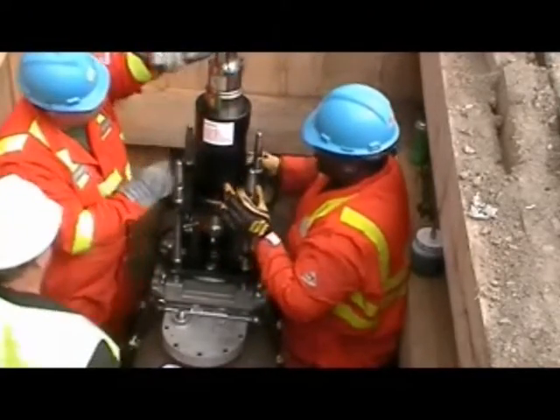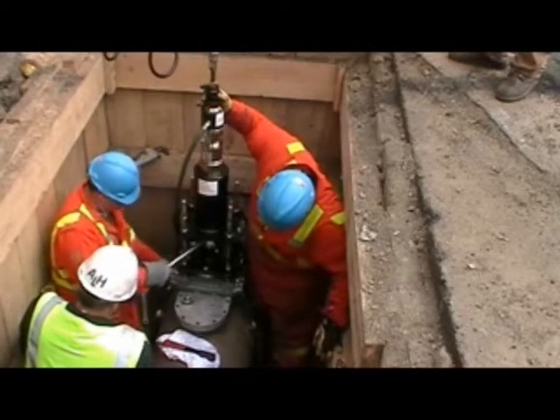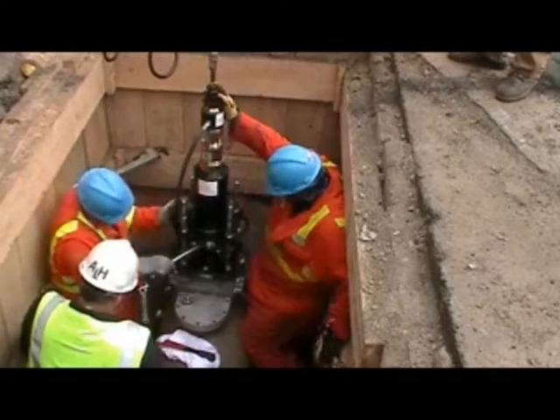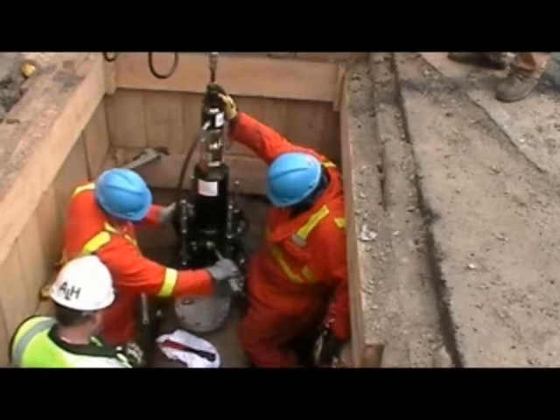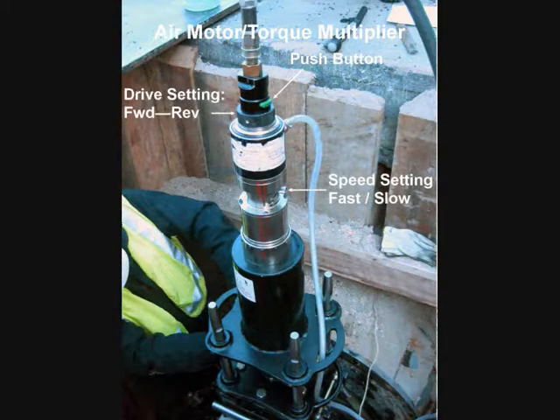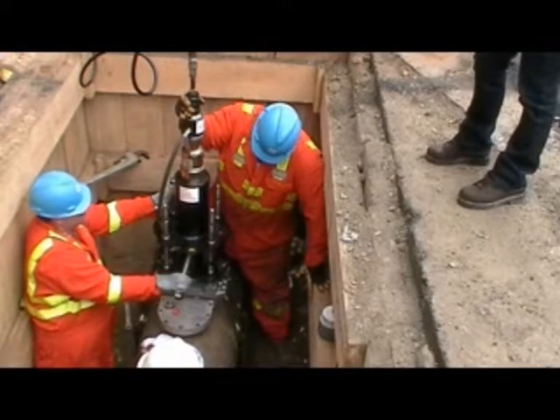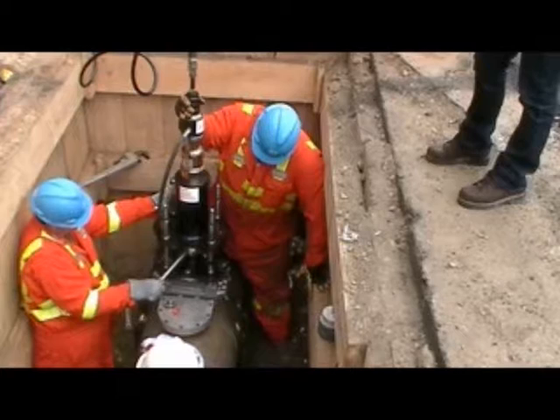Once the air motor is attached and the drill shaft lowered to its starting position, the crew can begin drilling and tapping. The air motor is a simple push-button operation. It has two speeds and it is reversible. The high-speed setting is for the cutting operation and the low-speed is for tapping. A minimum compressed air supply of 40 CFM at 90 PSI is required to operate the motor.